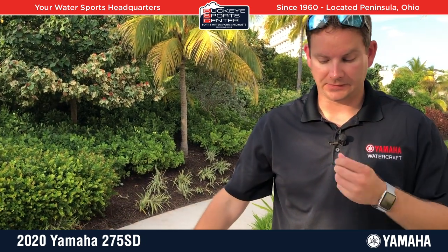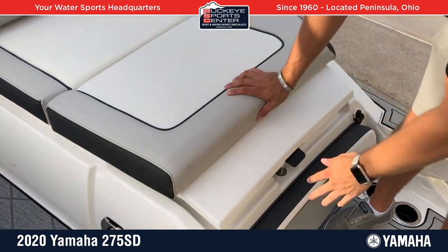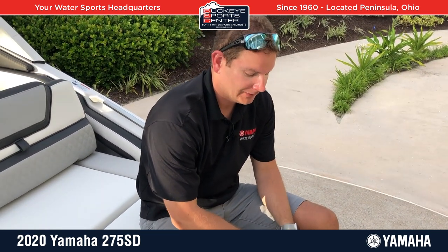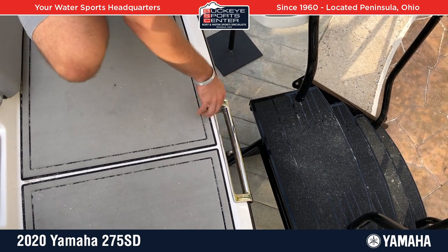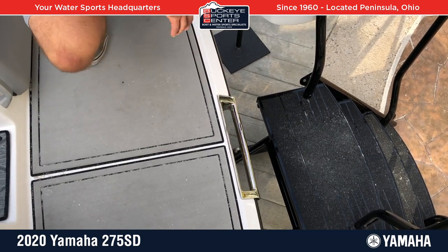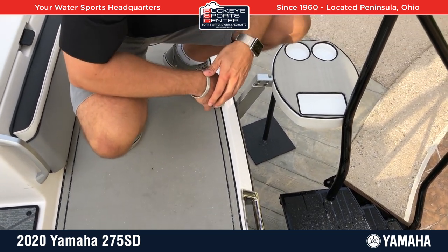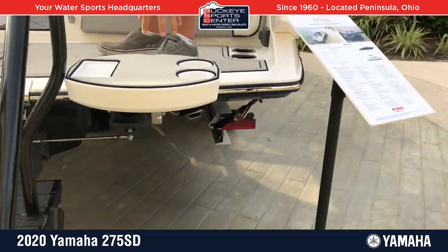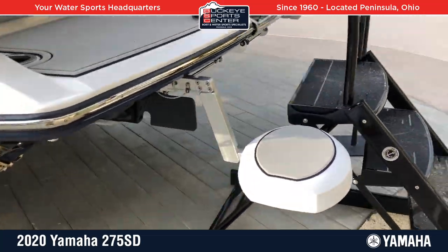Moving to the transom, similar to what you're used to seeing from Yamaha, you've got clean, easily accessible cleanout ports. You've got rear seats where you can sit facing backwards and chill out. One of the other cool things is a dual-purpose tow point and boarding area — your boarding ladder and grab handle are right here, and this is also your tow point for all water sports. Being a 27-foot boat, it's slightly elevated but plenty good enough to ski, wakeboard, or tube off of. There are also two little swim steps on either side of the engine — you can flip them over to create a cup holder resting area, or put them down in the water and sit on them.